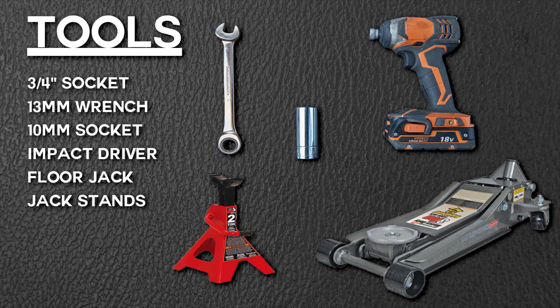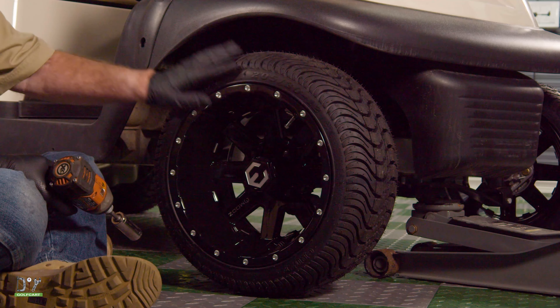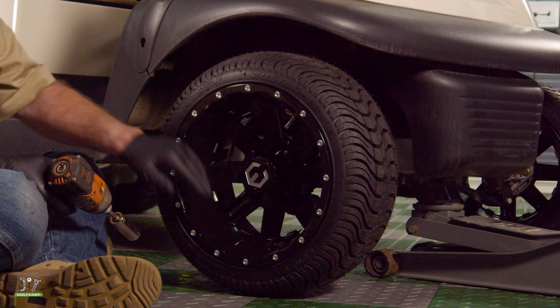These are the tools we'll be using on this installation. Before we jack the front of the car up, let's loosen all the lug nuts so we can get this tire off.